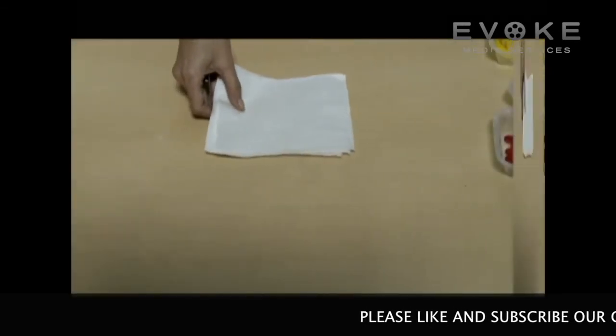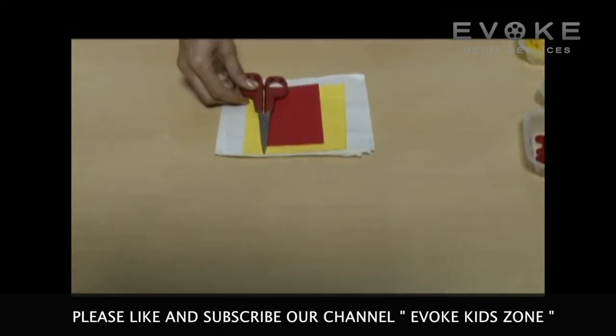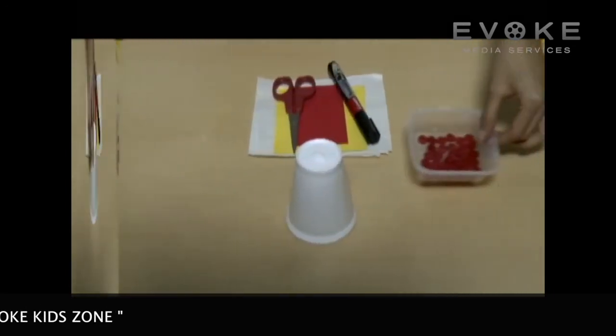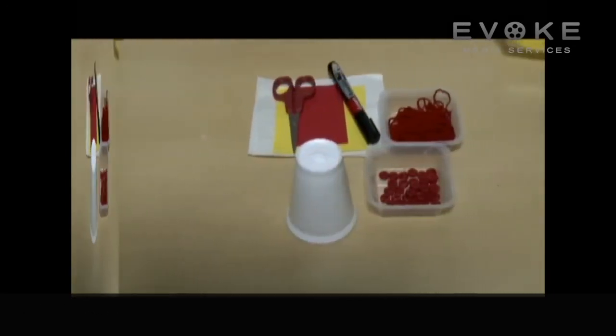Materials required: tissue papers, colorful strip of paper, scissors, marker, thermocoil glass, buttons, wool, a strip of paper, and glue.